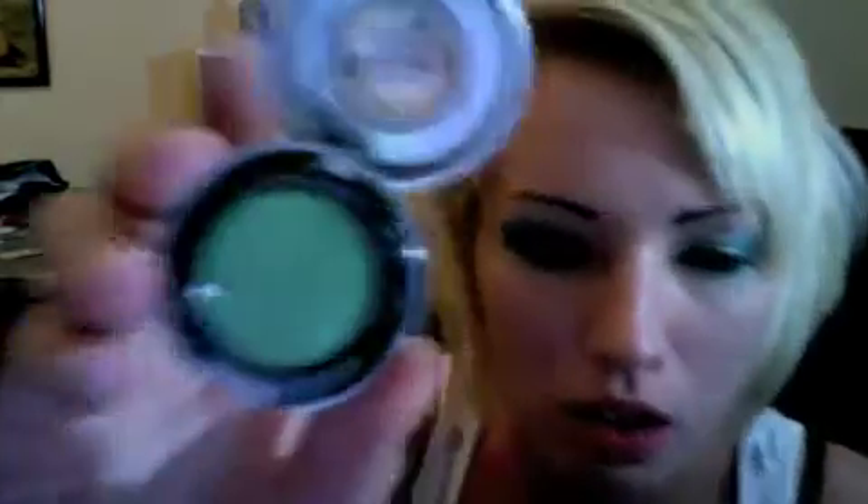The main color I used was Vert from Urban Decay. It's this really nice green color, kind of metallic, not too much. And then I used Flipside from Urban Decay — it's kind of like a blue color.